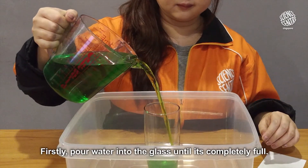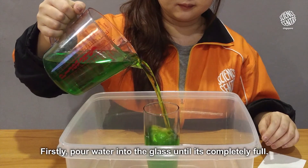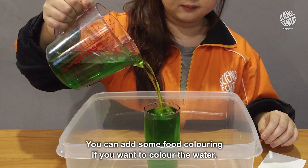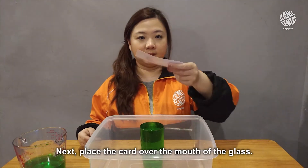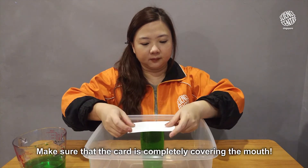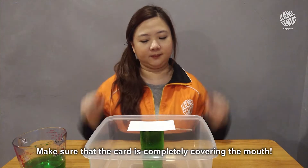Firstly, pour water into the glass until it is completely full. You can add some food coloring if you want to color the water. Next, place the card over the mouth of the glass — make sure that the card is completely covering the mouth.